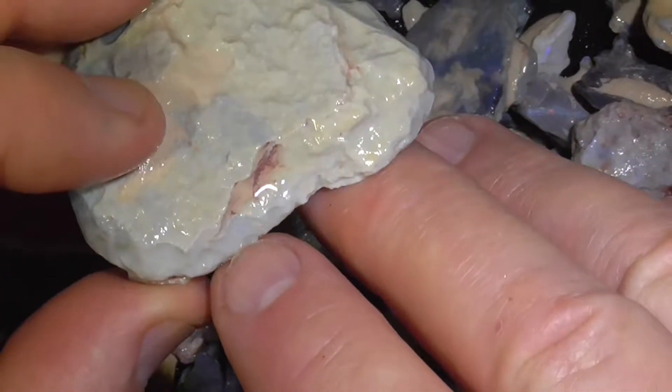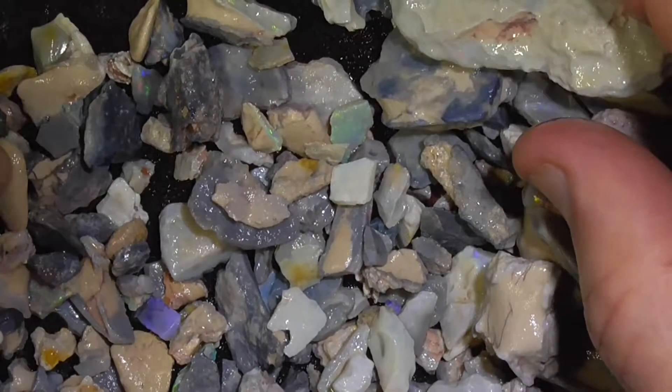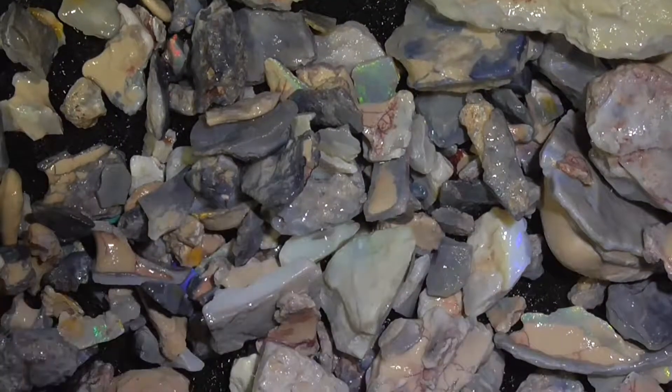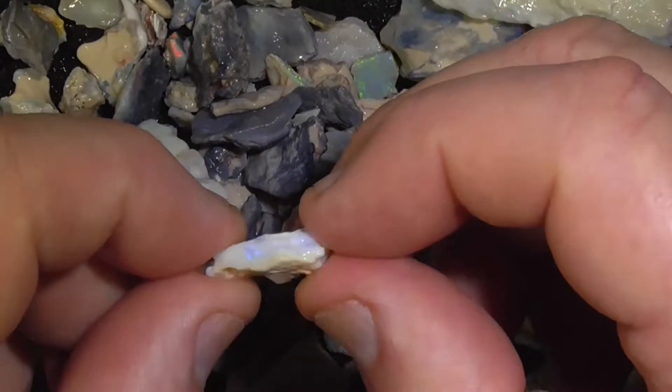This was sold to me cheaply. There's two colour bars there. And of course there's lots of little bits and pieces. Some of the smaller bits have got colour.